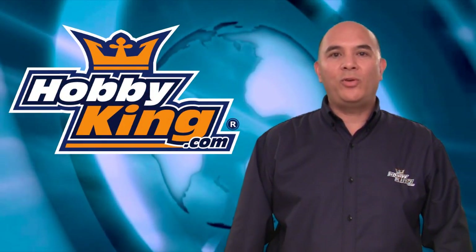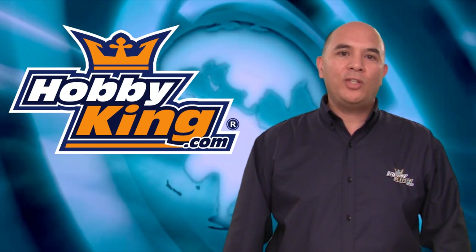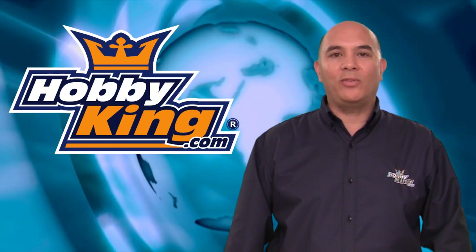Okay guys, this concludes my review of this Turnigy TZ 85 amp brushless ESC. Please be sure to visit HobbyKing.com for this hefty ESC and all of your other RC related needs. Until next time, thanks for watching HobbyKing Product Reviews.